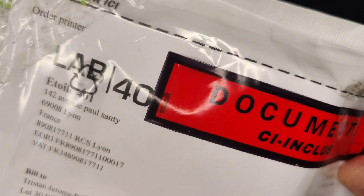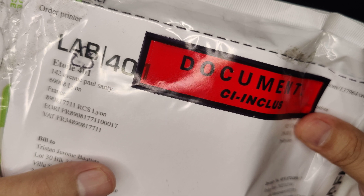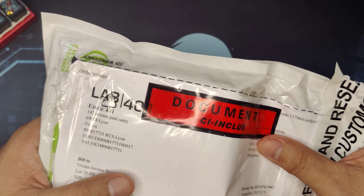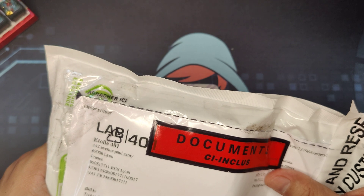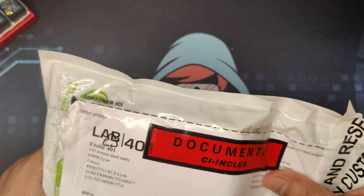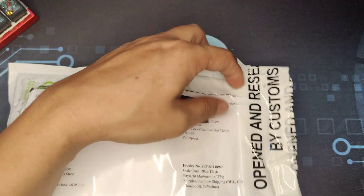I would like to share where I got this, and that is Love401. For those of you who are having a hard time getting their Flipper Zero or accessories because the official store doesn't ship to your country, check them out since they ship worldwide. Now let's open it up.